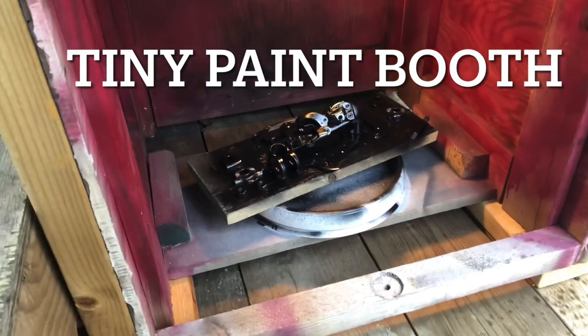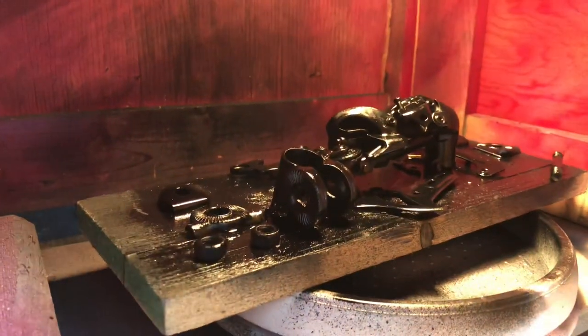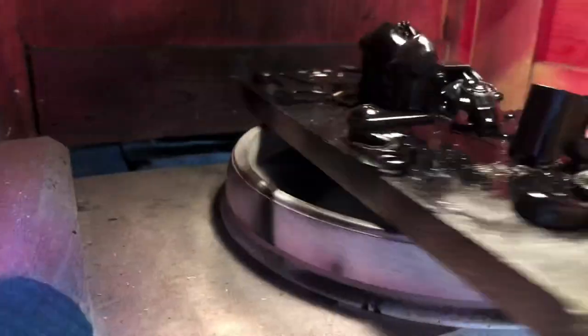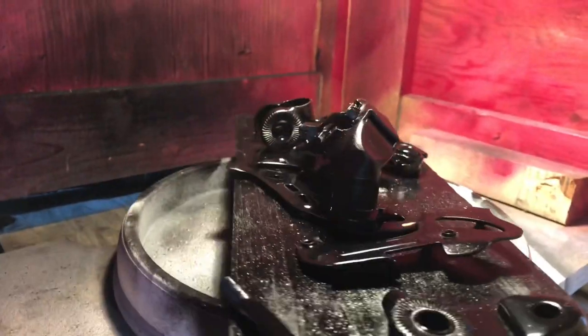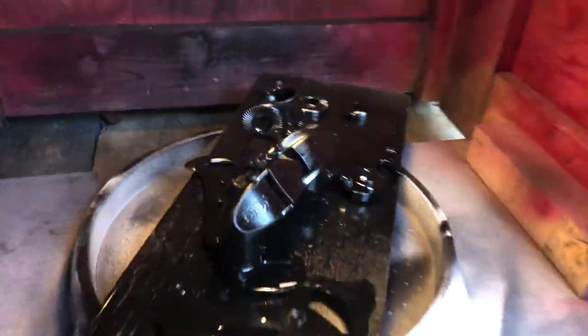Today, outside the workshop, I'm using my small little paint booth I made back in the autumn for painting up little parts of things — bicycle parts, rodent traps. This was an old derailleur.